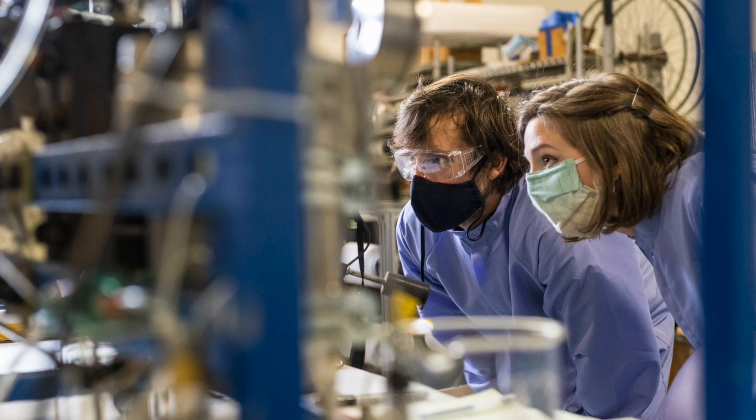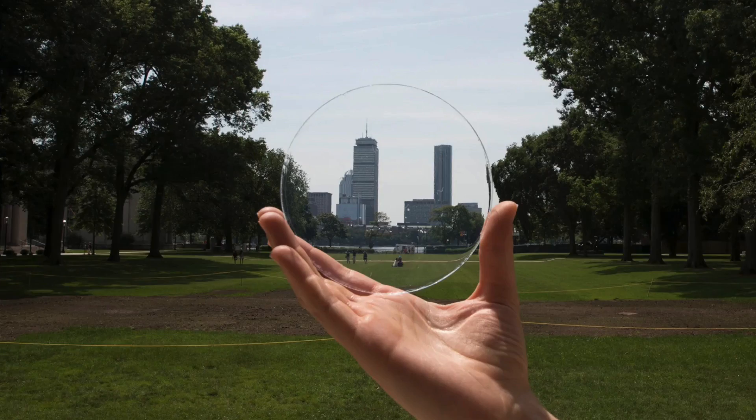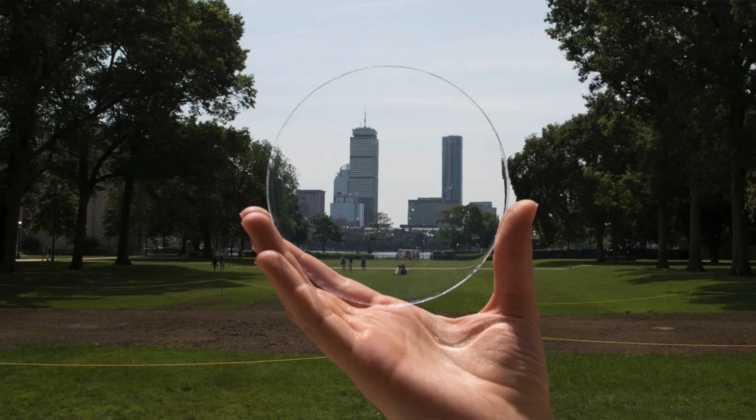Double pane is not the cutting edge — but it might still be the best value for money in most cases. However, there are triple pane options and innovative materials that are two to three times more insulating than the standard gases used in windows today, and they are getting more affordable as we speak.